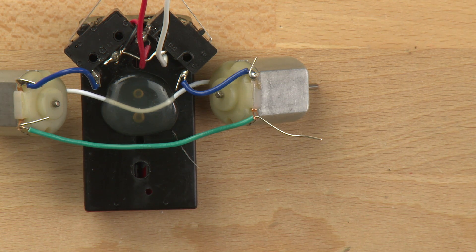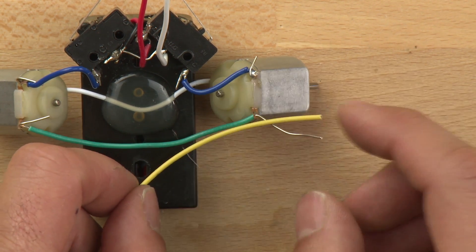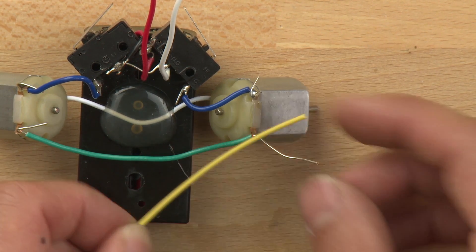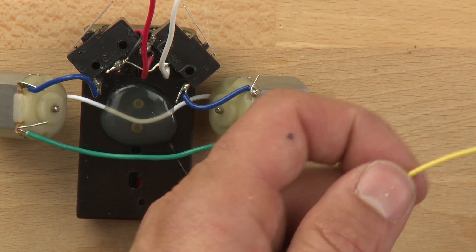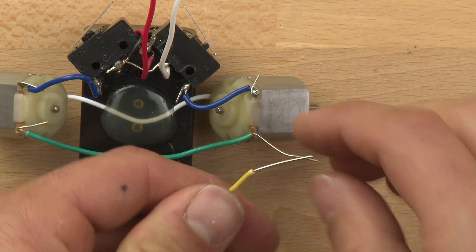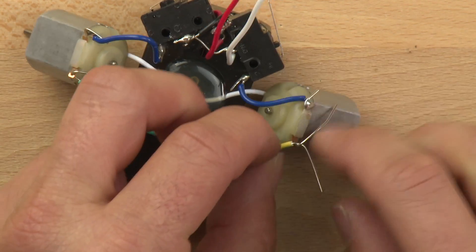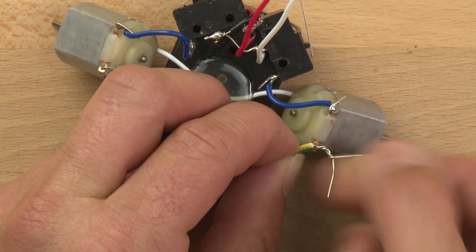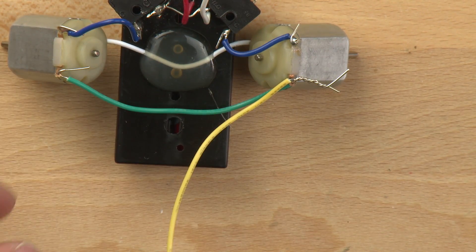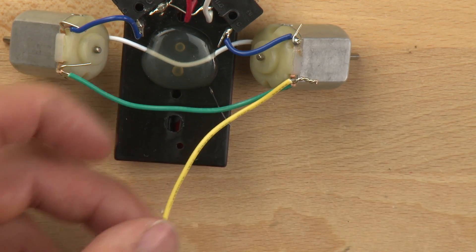The next connection we're going to make is connecting a yellow wire to the green wire on this side right here. It needs to be about two inches long, maybe a little shorter. We'll take these two wires and twist them together, then trim off the excess. We only need them together like that.